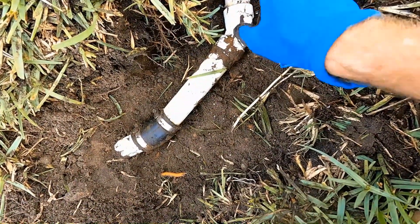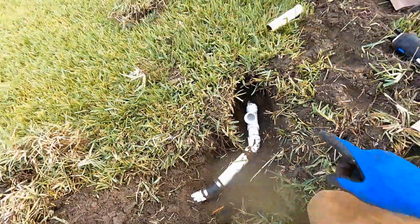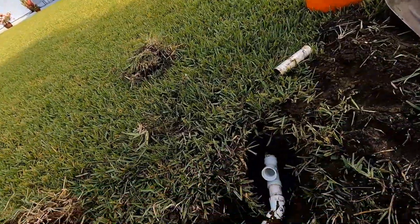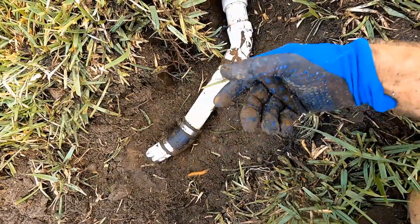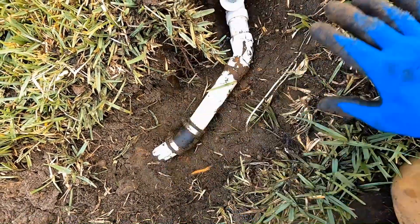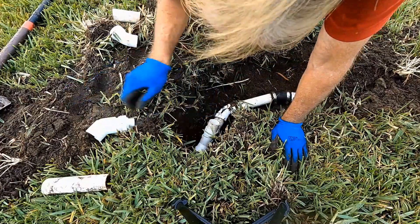We've got a one-way cleanout because we want to go back towards the house with our cable — actually the jetter. This makes it a little easier. We're not worried about the line going out to the manhole; it's only a couple of feet. But we need access here so we don't have to dig this area up all the time.